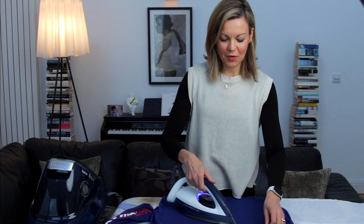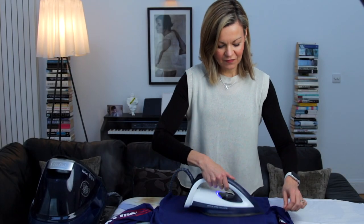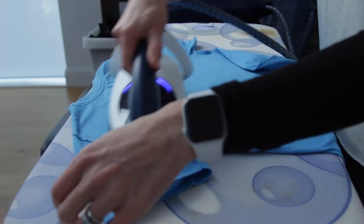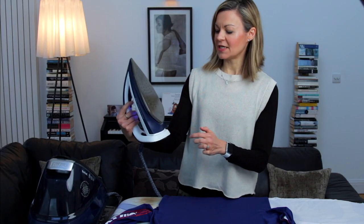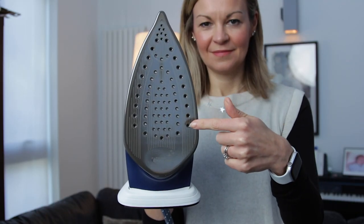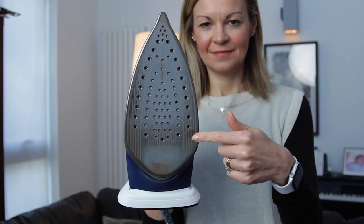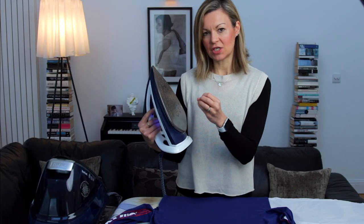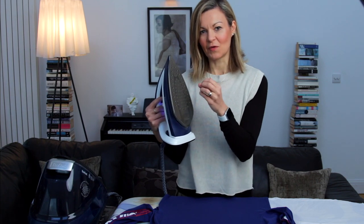The first thing you notice when you put iron to fabric is how quickly and easily it glides — and that's because it has technology they call Durillium Auto Clean, which keeps the base really smooth and easy to glide. It's auto-clean technology as well, which means it should stay like this for its lifetime.